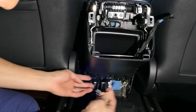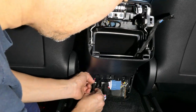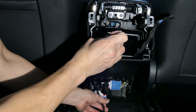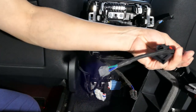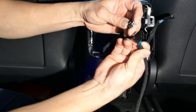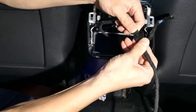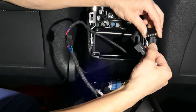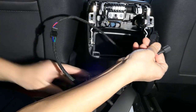Now take the smaller cable and route it through the vent up to the very top. Once the cable is routed, take the EV Base device, connect the power together — again make sure it clicks. Also take the USB power cable and connect it to the device as well.